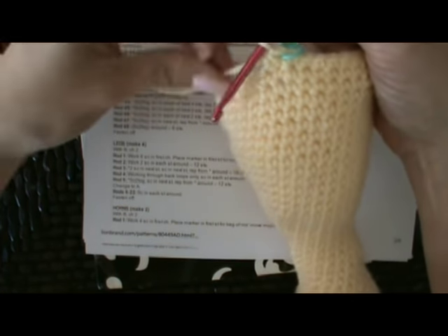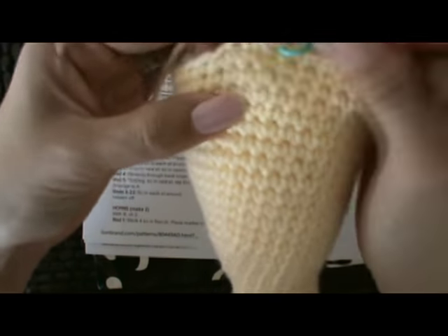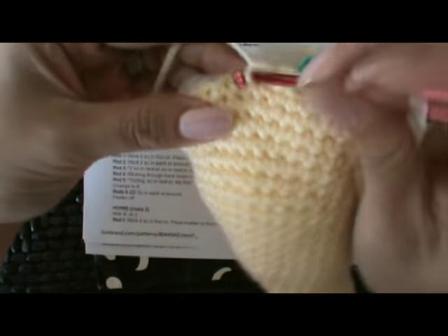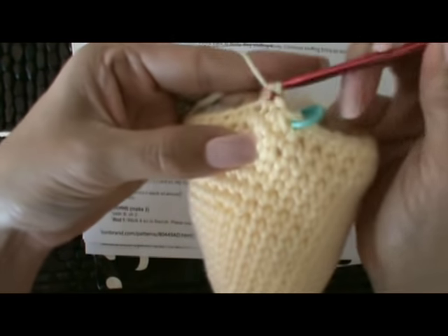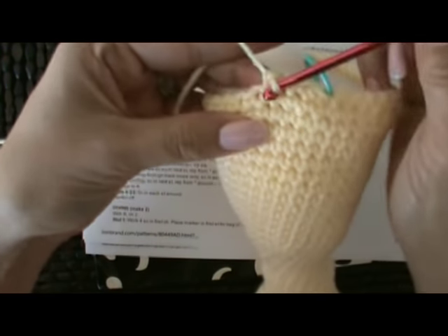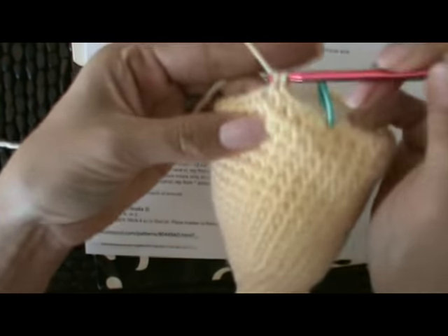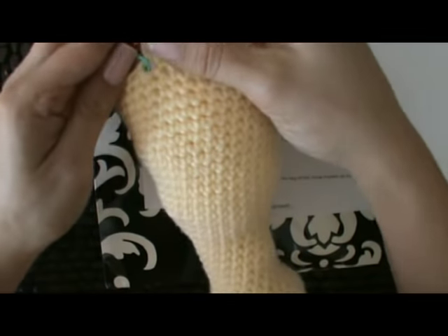Now we're going to move our stitch marker. The pattern said we single crochet two together, and then single crochet in each of the next four stitches — one, two, three and four — and now we repeat. So we're decreasing and taking one stitch.